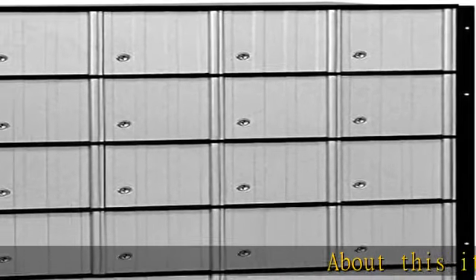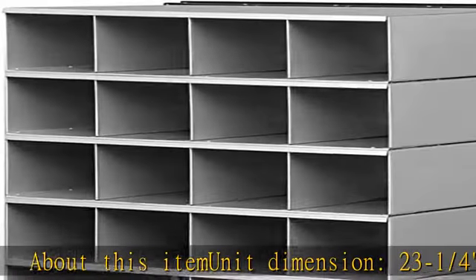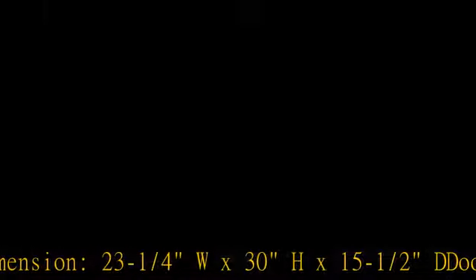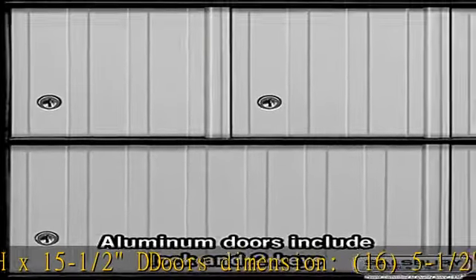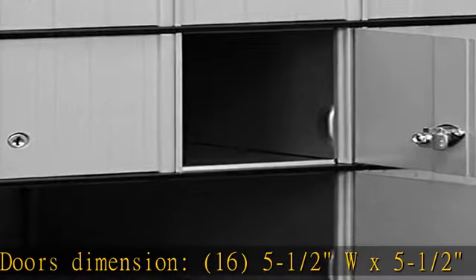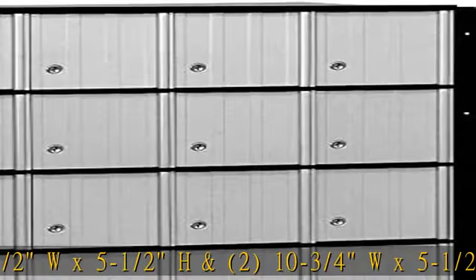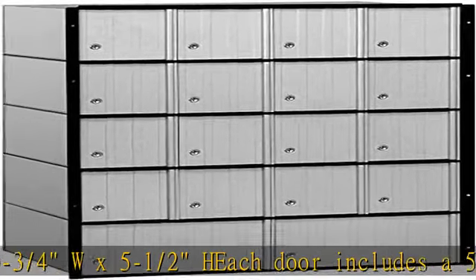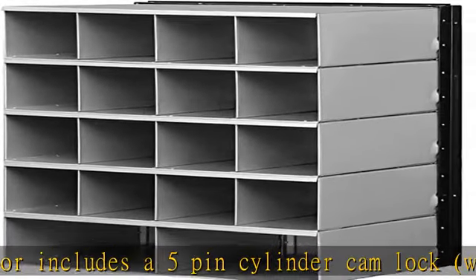About this item: unit dimension 23-1/4" W x 30" H x 15-1/2" D. Door dimensions: 16, 5-1/2" W x 5-1/2" H, and 2, 10-3/4" W x 5-1/2" H. Each door includes a 5-pin cylinder cam lock with two keys. Designed to stack two high and mount adjacent to each other or between wall studs. See more product details in the description.